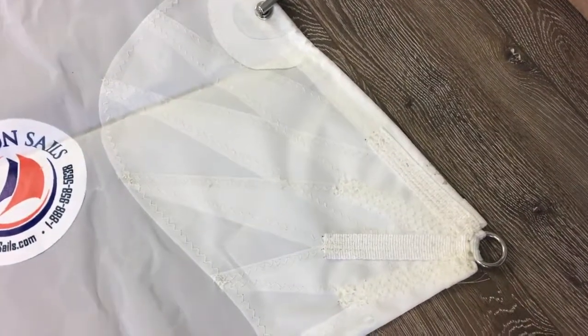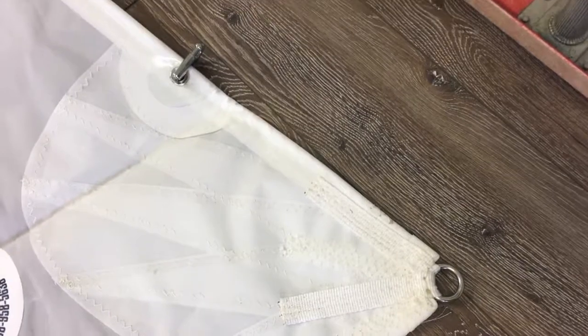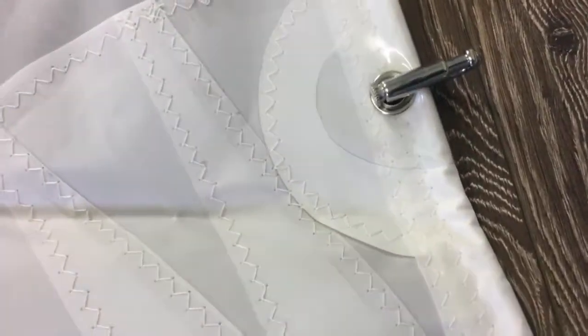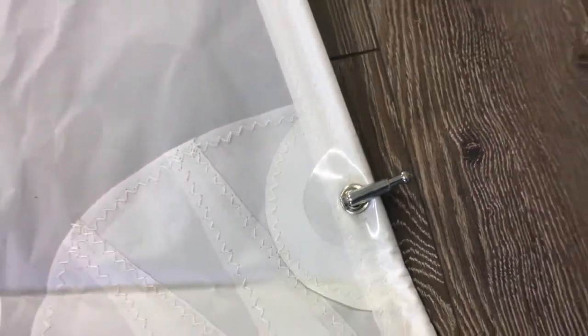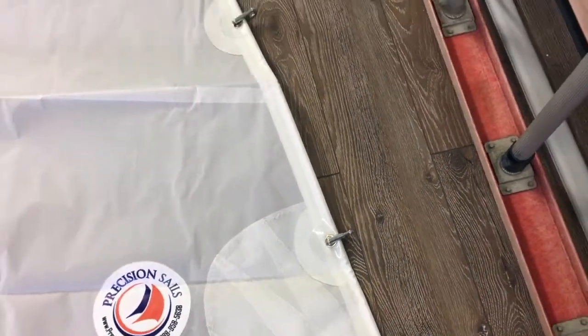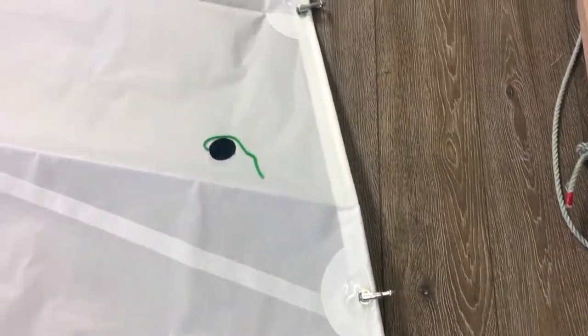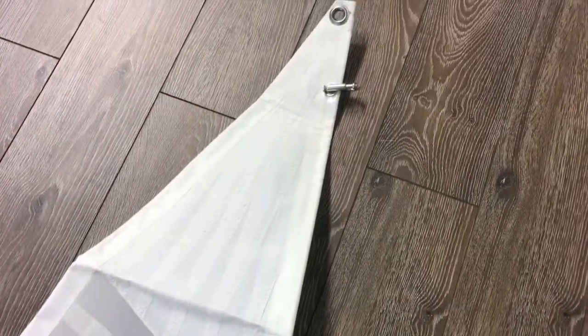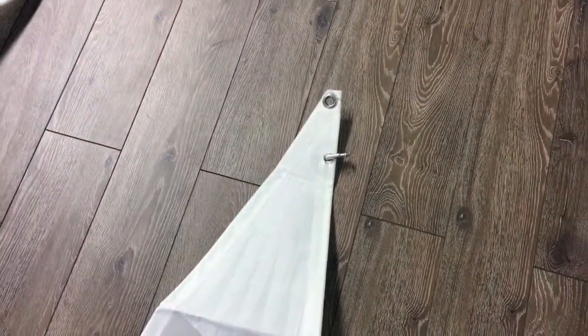Here's the tack with the radial corners and reinforced webbing. These hanks are stainless steel piston hanks — they're going to last forever. This is a great little Albacore setup; she's going to be a lot of fun this summer. Getting shipped to the customer today — let's get her out in the wind!